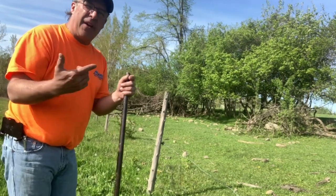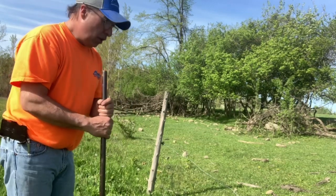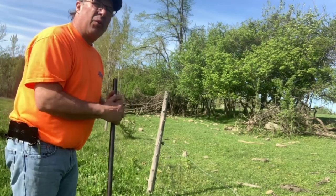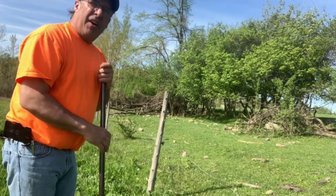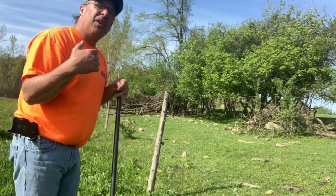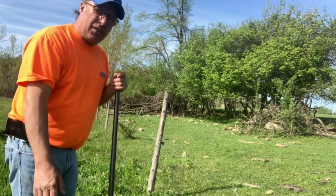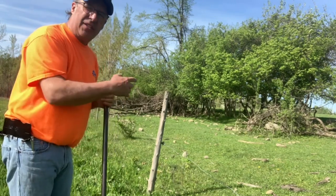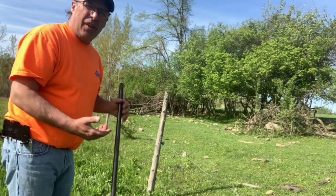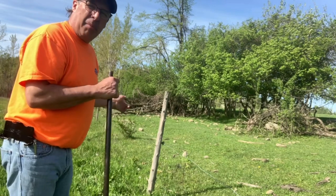My grandfather had this tool, probably my great-grandfather too, and it's always worked great. I can go really quick if I'm doing a wooden line. Like I said, we're getting those new timeless fence posts I've shown on other videos — we're buying more. Eventually the wooden posts will be gone, but for now they're paid for and I just need to replace a couple.